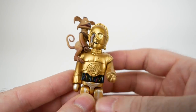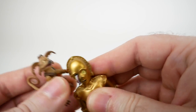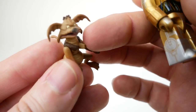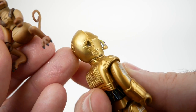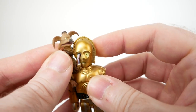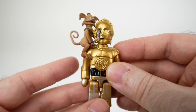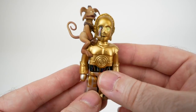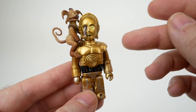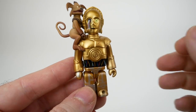Here we have C-3PO and Salacious Crumb. They're actually separate pieces technically, so you can remove Salacious, although he's got a little sticking-out section on his chest which goes in a hole in C-3PO's head. I'm not sure if you'd want to display Salacious on his own, but you could if you wanted to. If you bought a box of 12, you would have gotten three of these, so he's one of the most common characters.